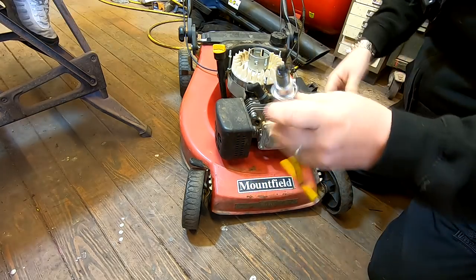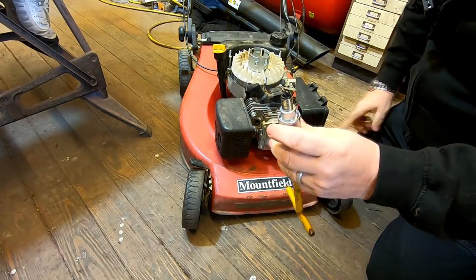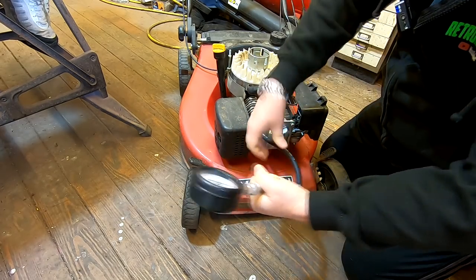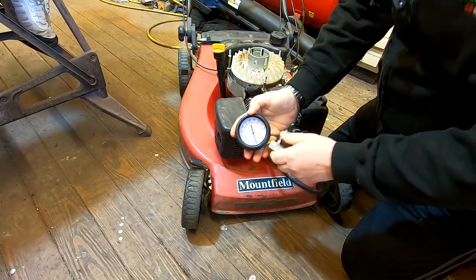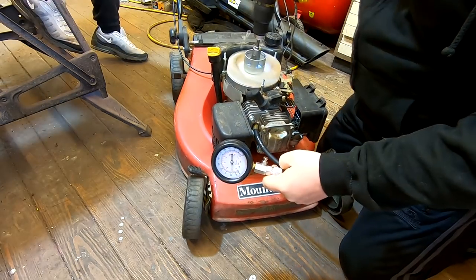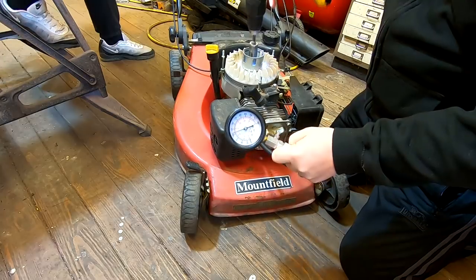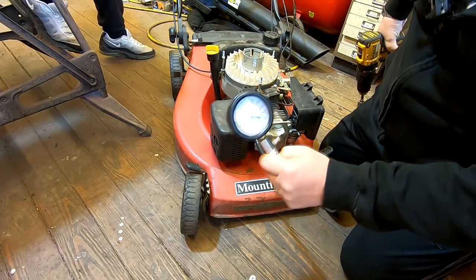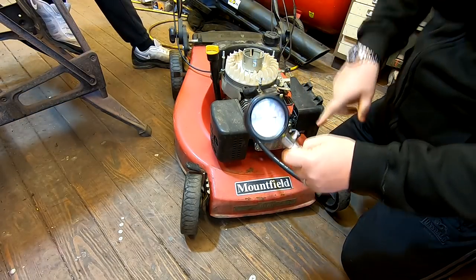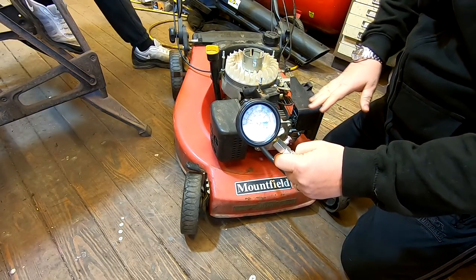The plug is wet and it smells of Easy Start, so we know we're getting a direct line of fuel in there. We'll just put this compression tester in the hole and nip it up. We'll spin it over on the drill. We've got about just under 110 pounds, which is absolutely perfect. So I now know that we haven't got a problem with the valves opening and shutting at the right time - we haven't dropped any valves.